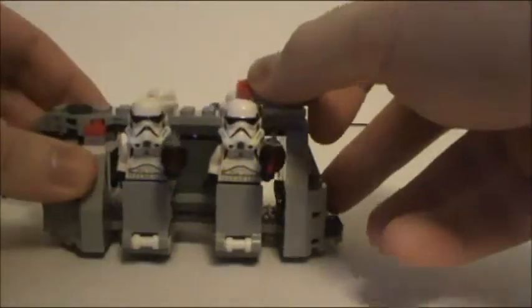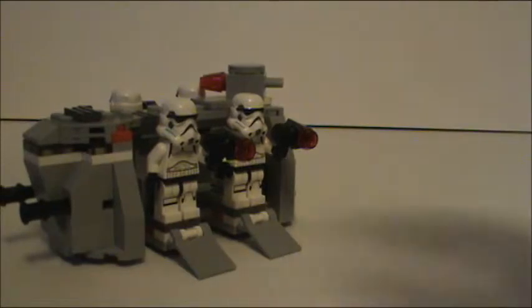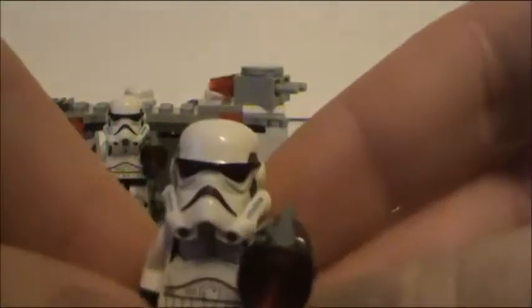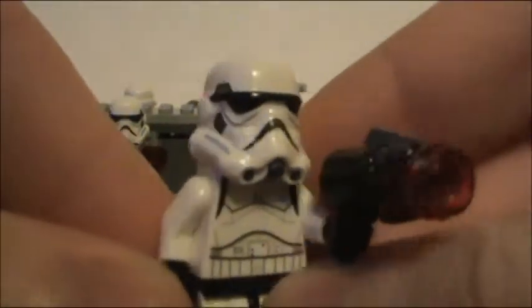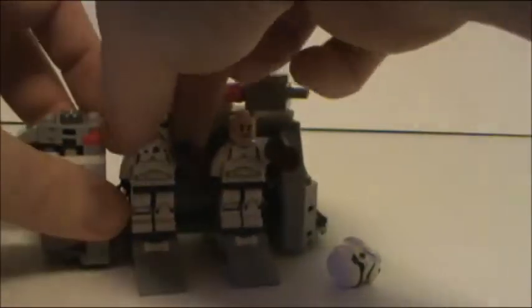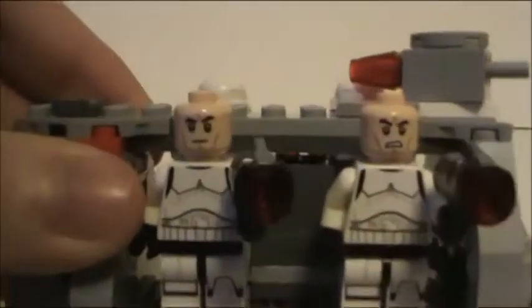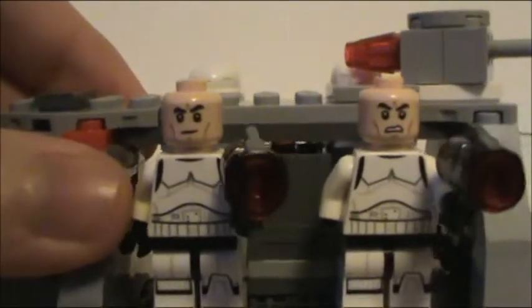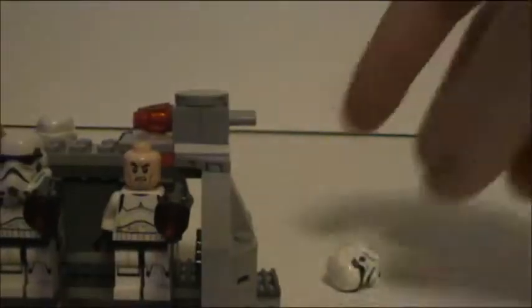On both sides you have these ramps that you can deploy so your Stormtroopers can go into battle. I love the design of these Imperial Stormtroopers for the Rebels series. You get two of each of these heads, so on the opposite side of this vehicle you've got one more of him, and one more of him. Very cool.